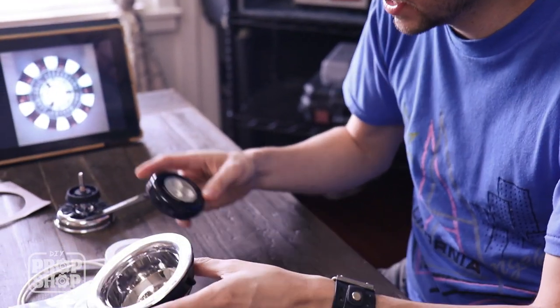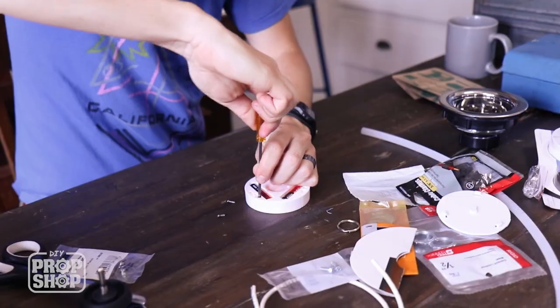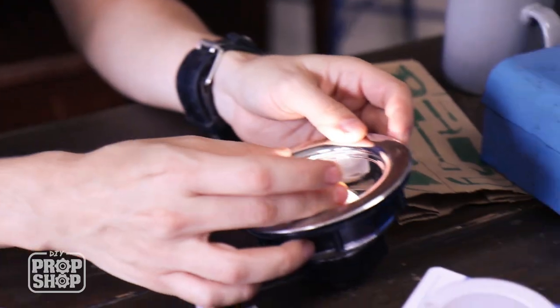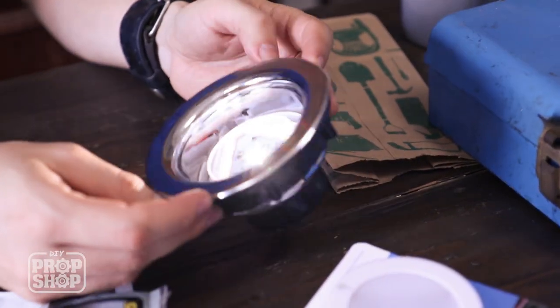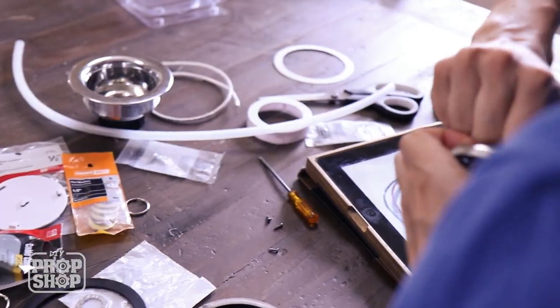The LED tap light I bought doesn't exactly fit. If you can find one that fits, awesome. If you find one that's a little bit too big like I did, we're gonna have to modify it a little bit. All I had to do was unscrew the outside rim of this particular light — and it even looks better this way. This all depends on what kind of light you get.